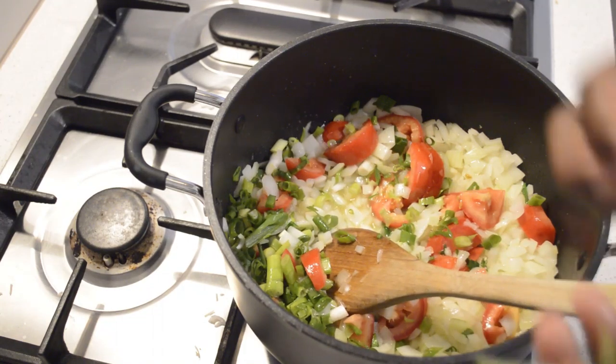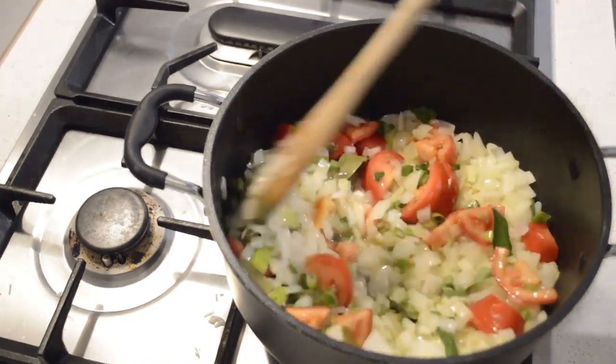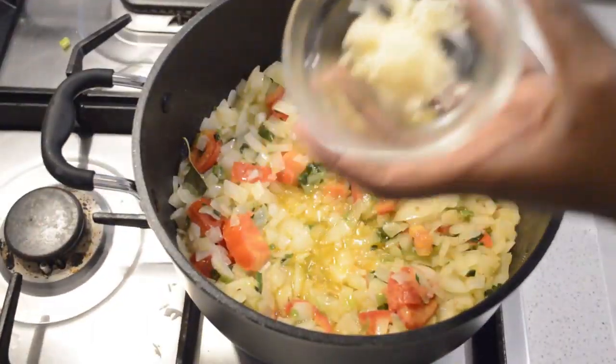Then I will add the fresh tomatoes, some onions, scallion, some bay leaf, and some curry leaf. Curry leaf is gonna add so much flavor to this too. Then I'm gonna add garlic.